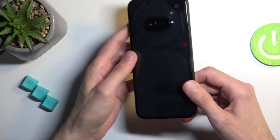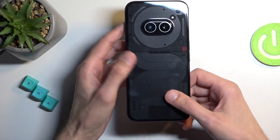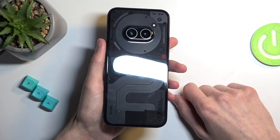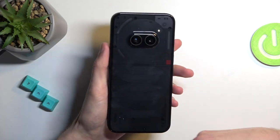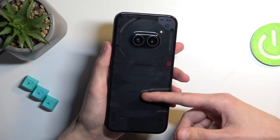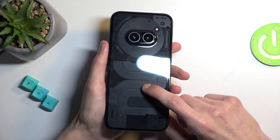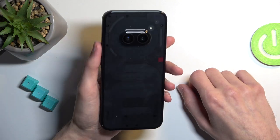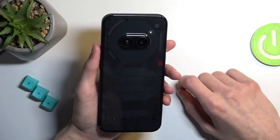Continuing into the internals of the device, which you can almost see on the back — it is semi-transparent. Keep in mind what you see here is just aesthetics. This plastic can be removed and you don't actually get to see the real insides; it's just a plate that covers the insides for aesthetic reasons.